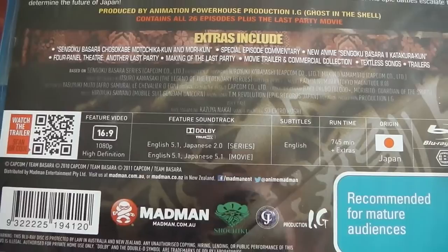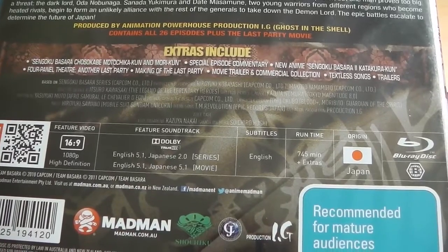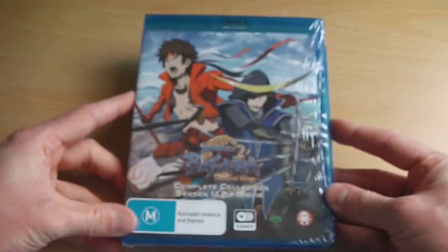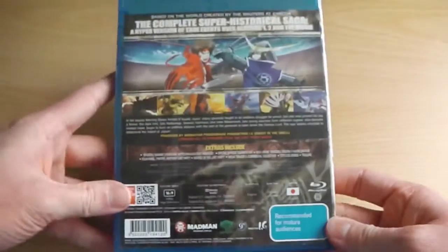On the technical details, you can see it's region B because this is an Australian release, so it is compatible within the UK and Europe. It's also got technical details saying the series is in 5.1 and English stereo, as well as the movie being in both English 5.1 and Japanese 5.1.